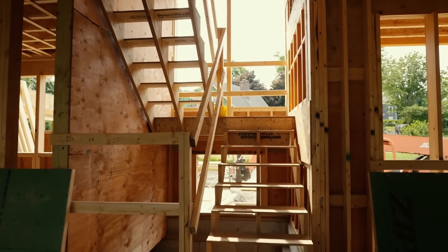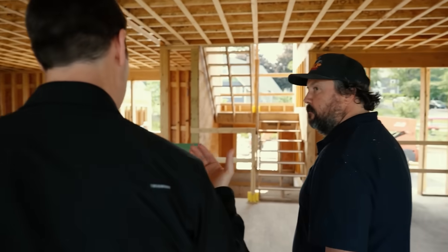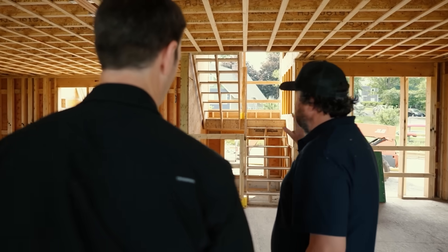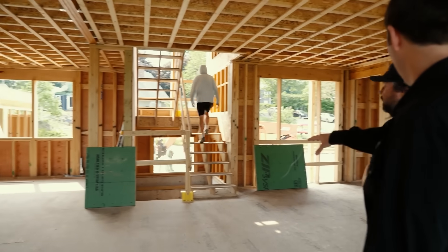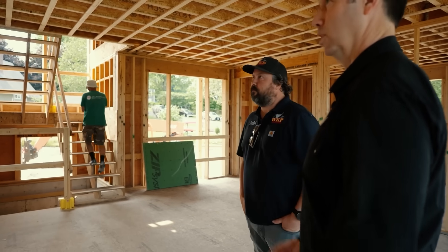Are these temp treads but final stair stringers? Yes, just temp treads. So will your finished carpenter put down a final tread later? Sometimes the stringers that are cut stay as permanent and we just replace the treads. On another job a little further along, the stairs are in place but they're coming out and one of our finished carpentry teams is building the entire stair in the shop and dropping it in. We've been doing that a lot lately — it's a really good fit because you're in the shop and can really get it dialed in.